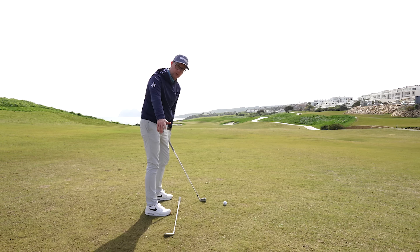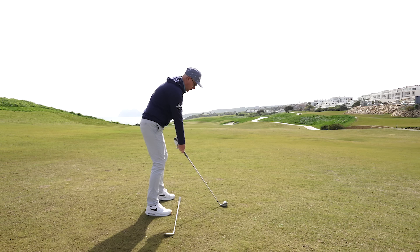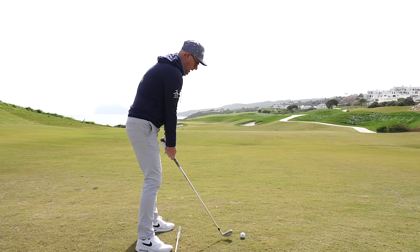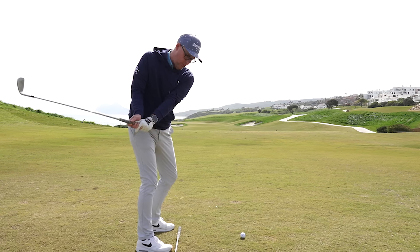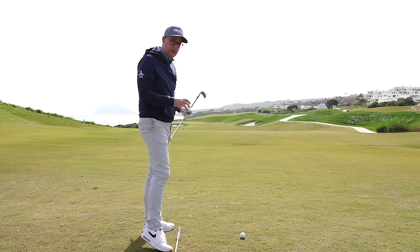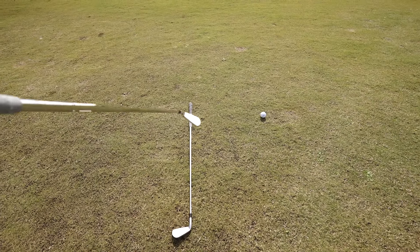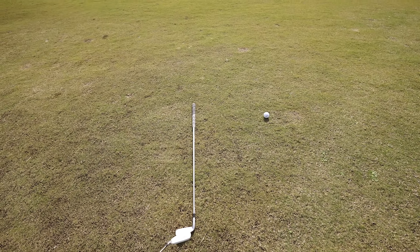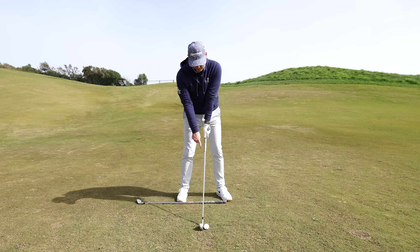What this line is going to do is help me understand how my hands should travel back — basically the path of my hands. If you're someone who struggles with hands going out and club coming back, or someone who whips the hands back inside, this is going to help. We want the hands to basically track along this line until they get to the club head.